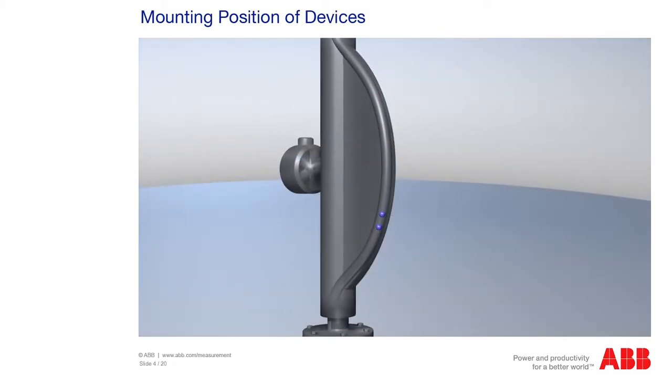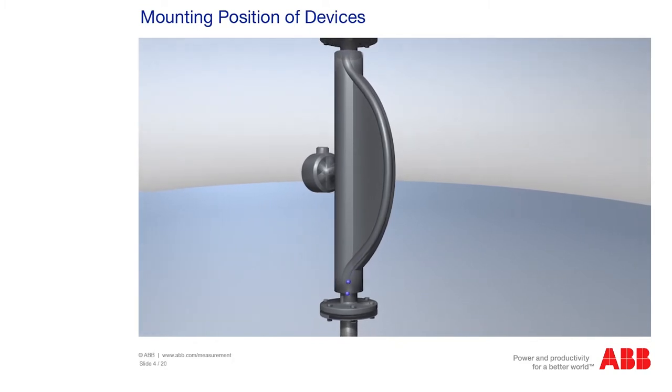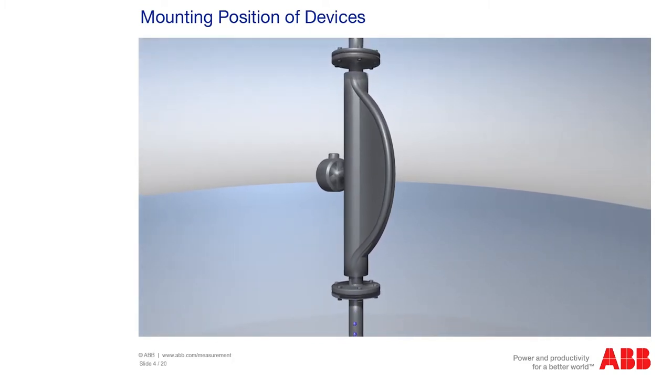You must also make sure that when measuring gas, the device is installed at the highest possible point of the piping and not at the lowest point.